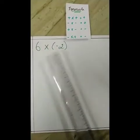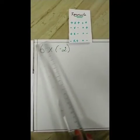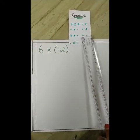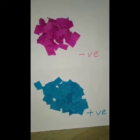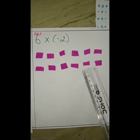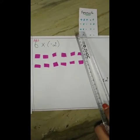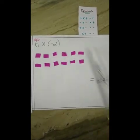This is our second sum, and our answer is minus 12. According to our formula, plus into minus is equal to minus. So plus into minus gives minus.